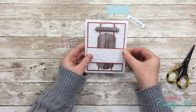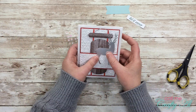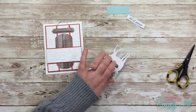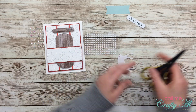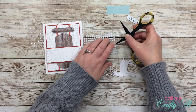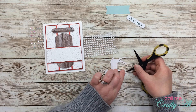Once that was placed down, it was time to finish decorating the card using elements from the kit. First I used the little silver deer, and I used my ATG as well as some of the mini glue dots from the kit to adhere only the parts of the deer that would be touching either the sled or that embossed strip of paper.